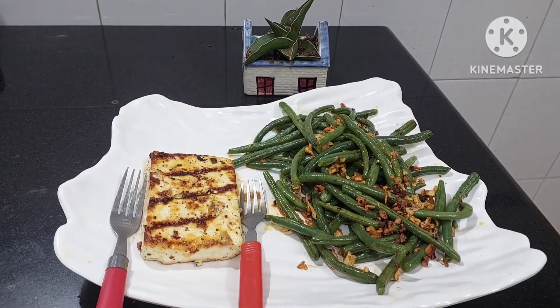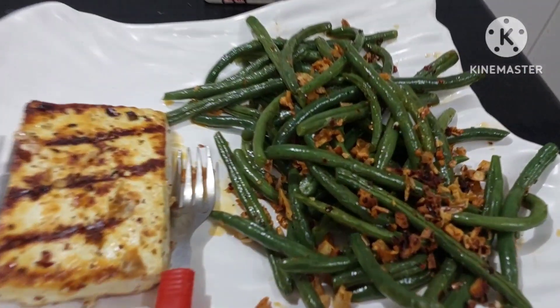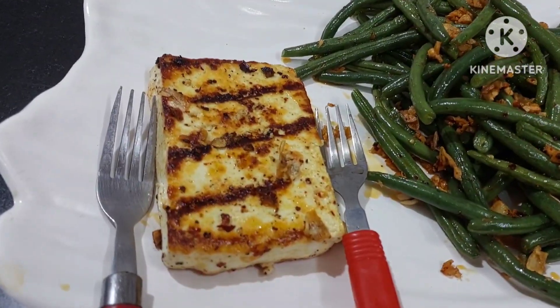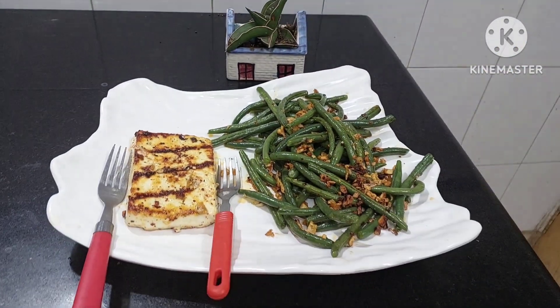Now let's do the plate. The yummy dish is ready — yummy and hot with lots of blanched garlic. Very good for health. Then you have protein here — the cottage cheese. Enjoy!